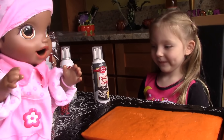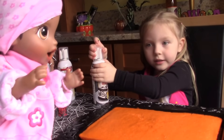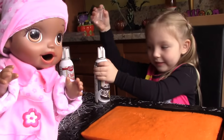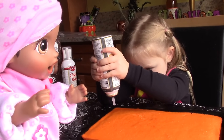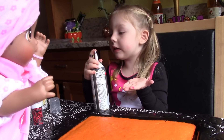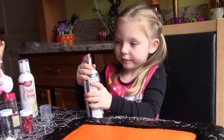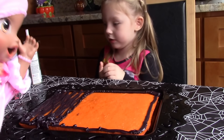Oh, look how yummy that looks. Now we get to decorate. Yay! Can I smell it? Sure, you can smell it. Oh, that took a really long time for it to cool down — I'm already in my pajamas. So I'm going to do the frosting and you can help me do the sprinkles and M&Ms. Oh good, I'm excited. Now that we did the line, you can help me with the sprinkles.